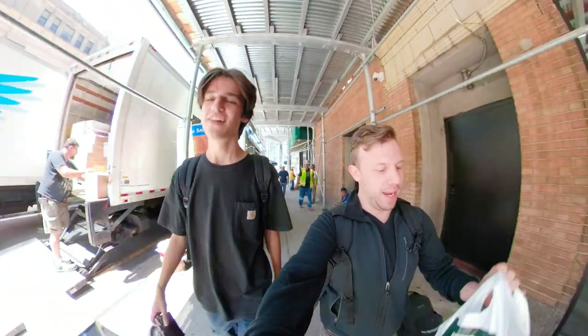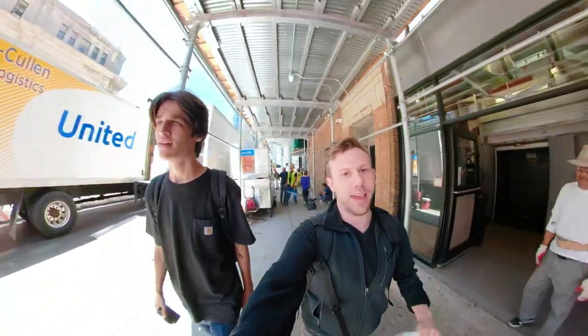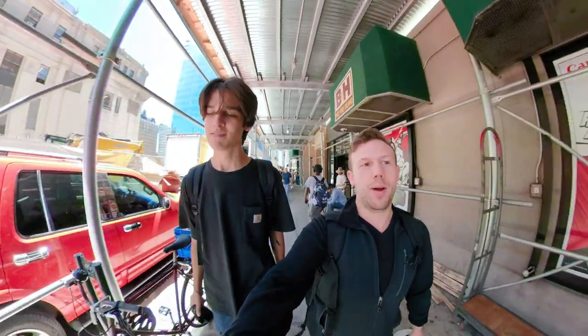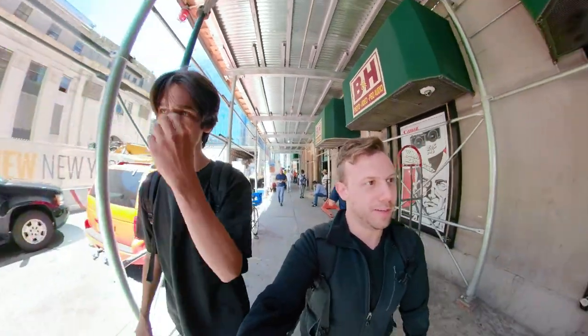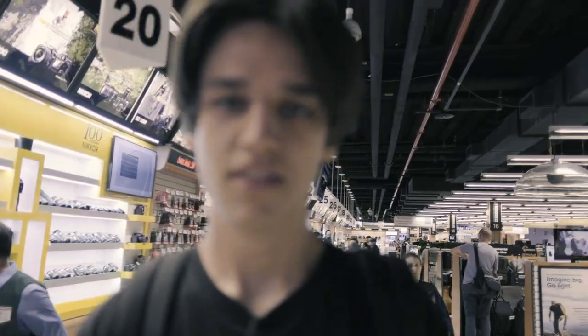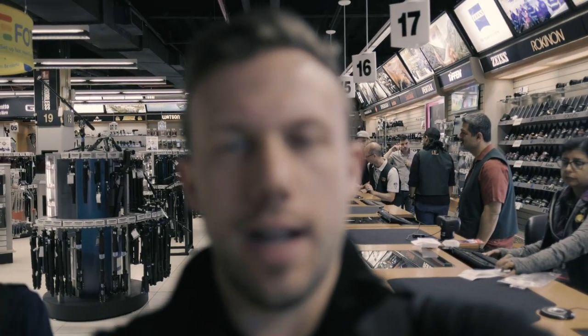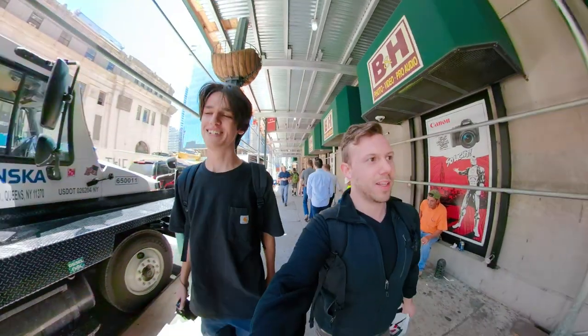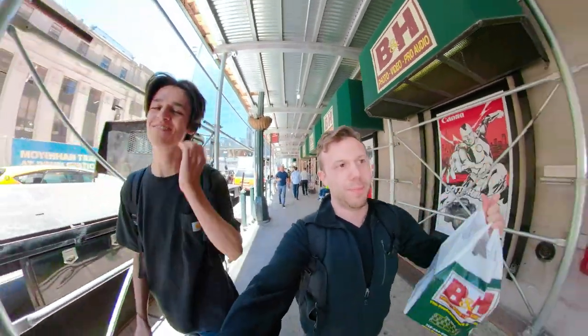So we just got back from B&H. I went in there to get a vlogging camera so I don't have to use my GoPro when I do this. But when I went in, we discovered that my Fuji that I've been talking about and really excited about — the body doesn't work. It's putting the green border on my face but it's not focusing. So I bought the replacement body.